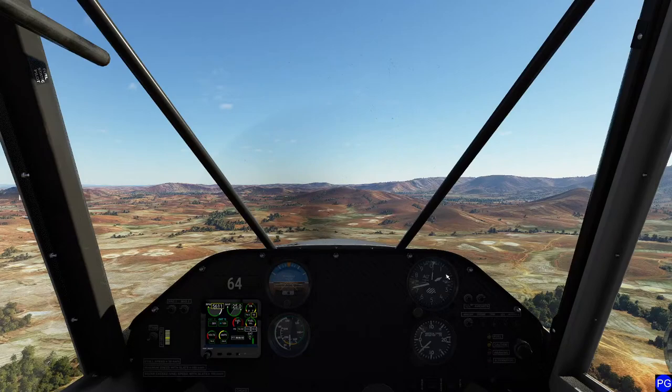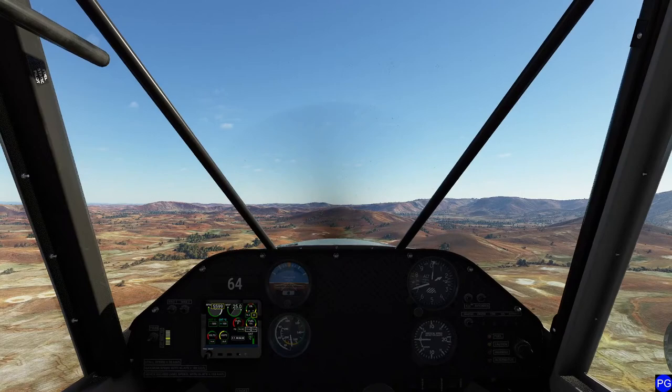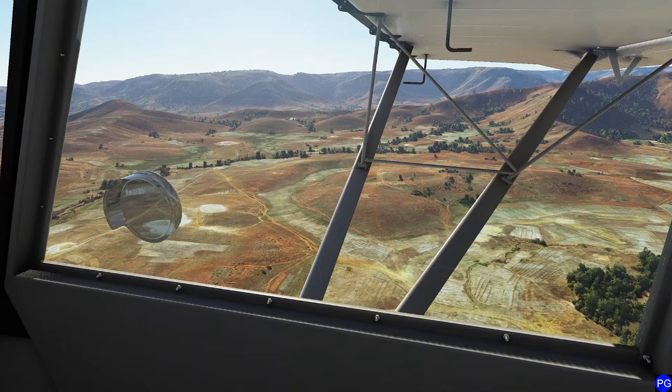Fun, useless piece of trivia for anybody who wants it - apparently tradition states in different parts of Madagascar that your house should always face west with the windows, and the east should have no windows. I don't know how true that actually is, but I just find that interesting. I'm kind of curious if we can find a house where the back side basically has no windows on it.